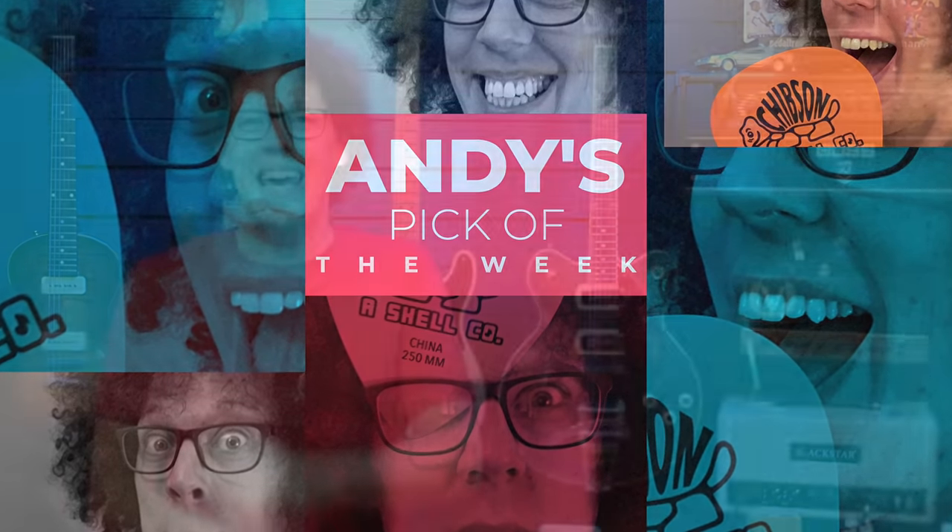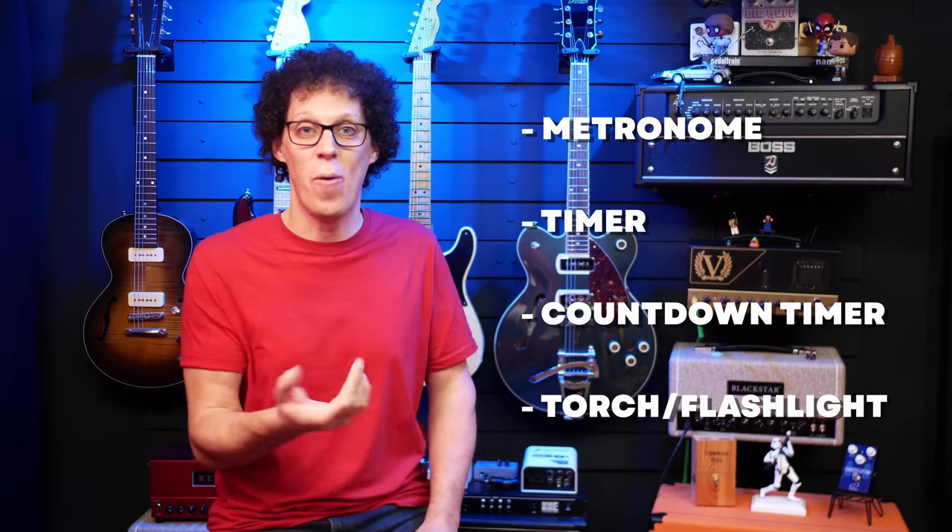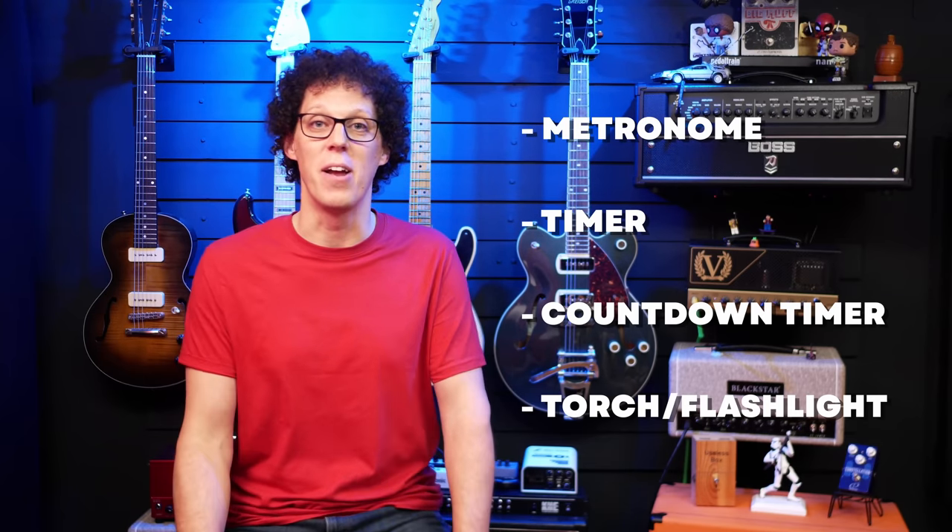My pick of the week is the Taylor Beacon, which is a clip-on tuner. I understand that with all these exciting pedals and guitars, my pick this week might seem a little bit weird, but let me tell you about it. Firstly, it's not just a clip-on tuner — it's also a metronome, a timer, a countdown timer, and a torch, or flashlight for my American friends. See, it is more exciting than you thought.